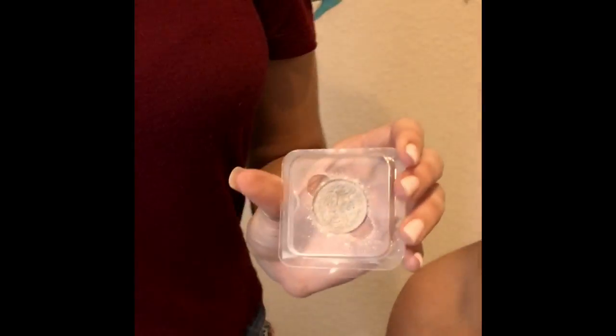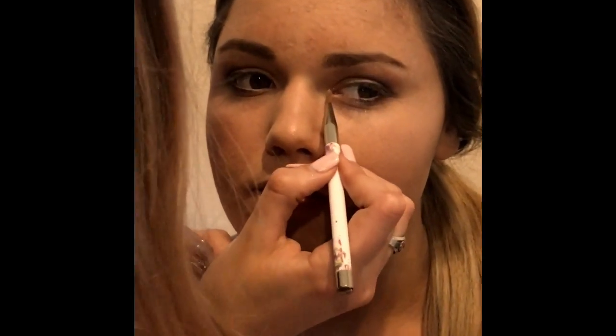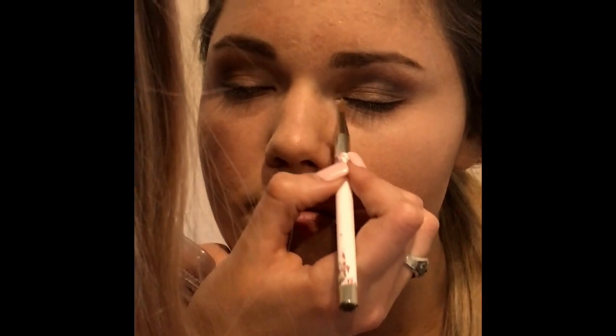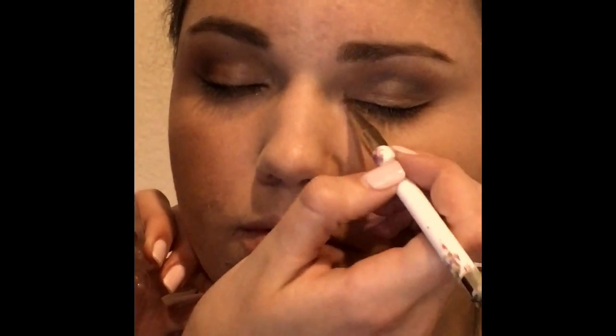Now I'm taking my Anastasia metal and a compact brush — an eyeliner brush, whatever you want to call it, I call it a compact brush — and I'm just gonna put this in the inner corner, just to brighten up the look a little bit more and add a little bit of extra sparkle. Drag that all the way up and all the way down, just in the corner of the eyes.